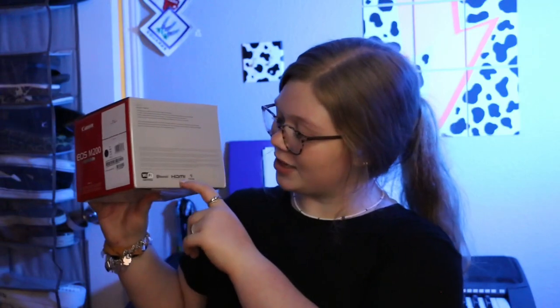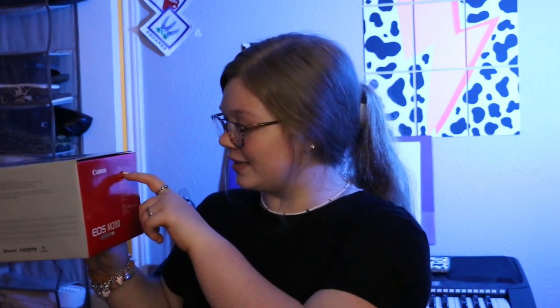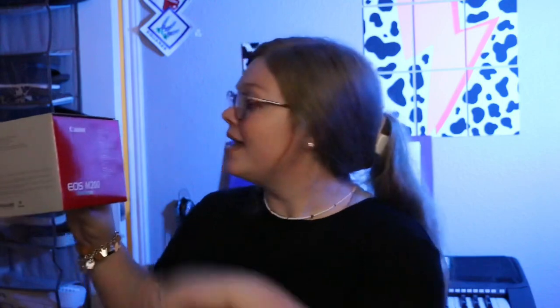I actually got the content creator kit for Christmas last year. It came with a tripod, charger, batteries, SD card — all the fun stuff — but I'm purely reviewing the camera today. This is the box it came in. It shows the body and the lens, and it's Wi-Fi certified, Bluetooth certified, has an HDMI port. It says digital camera EOS M200, zoom lens EFM 15 to 45mm f/3.5 through 6.3, and includes the strap, battery charger, and battery pack.